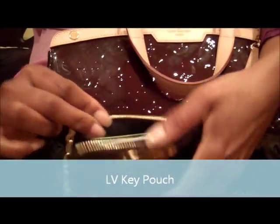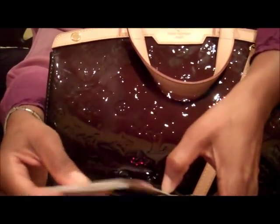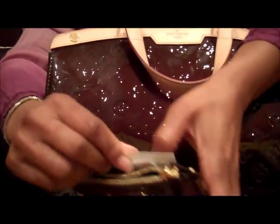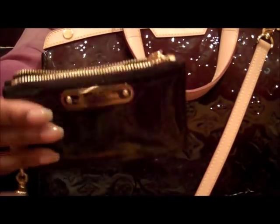This bag also has a D-ring which I like to attach a key pouch I bought from Louis Vuitton. I keep in there my driver's license, my most-used credit cards, my debit cards, a little bit of money, a few coins, and some loyalty cards like stamp cards for the foot massage place and the car wash — I am totally addicted to foot massages.